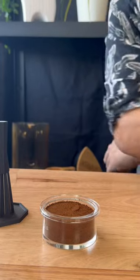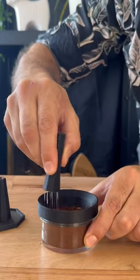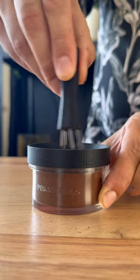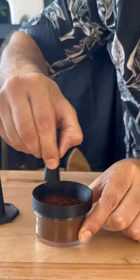So it really doesn't do much more than distribute the top grinds. However, if I get in here with this guy, I can get right down into the bottom of that and distribute all of those coffee grinds super easy.